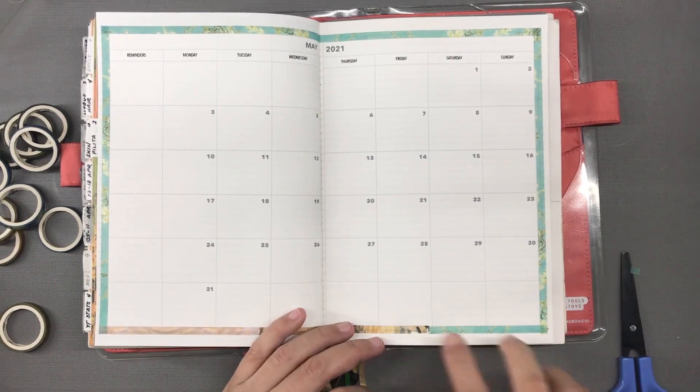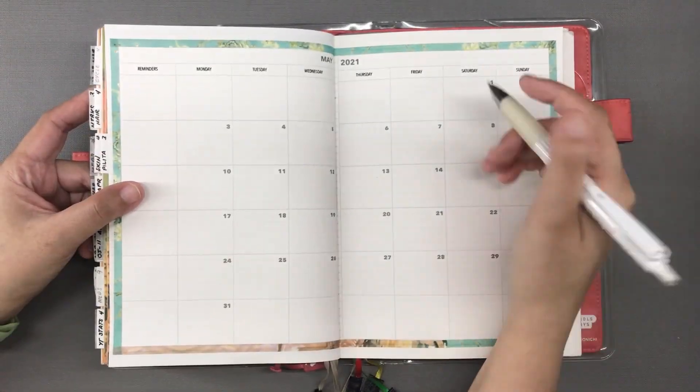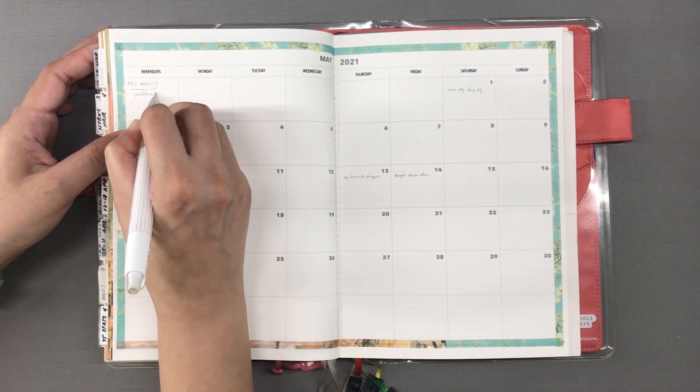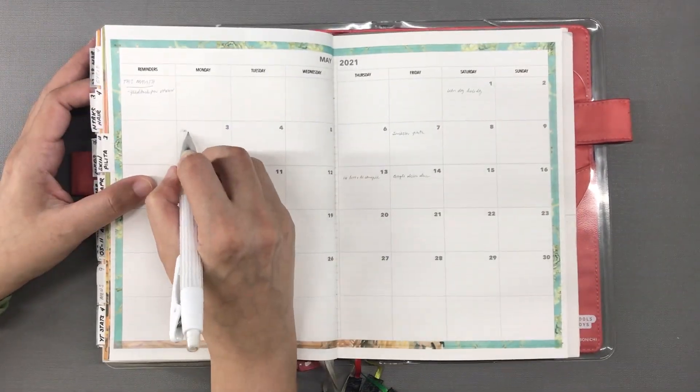I don't have much for May except my thesis, which is the priority, and also something major that I'm waiting on feedback for. Work on that is going to be short term — maybe about a week or so — and it might not happen in May anyway, but I wrote it down.